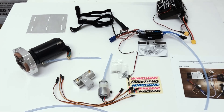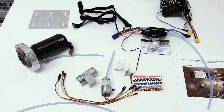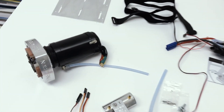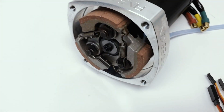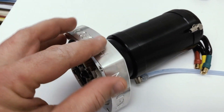Hi guys, this is Dan from Primal RC. Today I'm going to be installing the new brushless system for the Raminator truck. It's designed by Chris Fein from Fein Design. It includes a 500 kV motor with a big 10 millimeter shaft, uses the original clutch system, and a special CNC clutch motor mount.